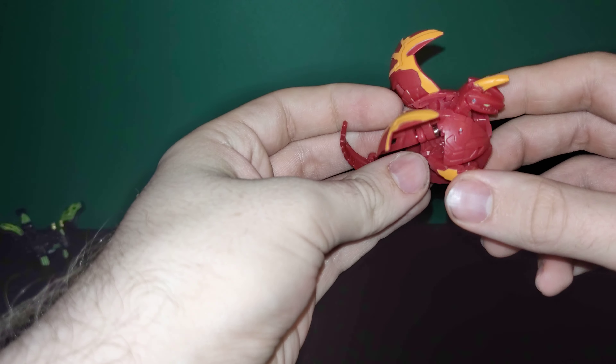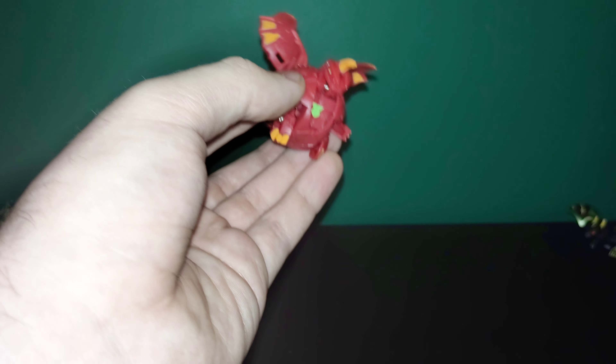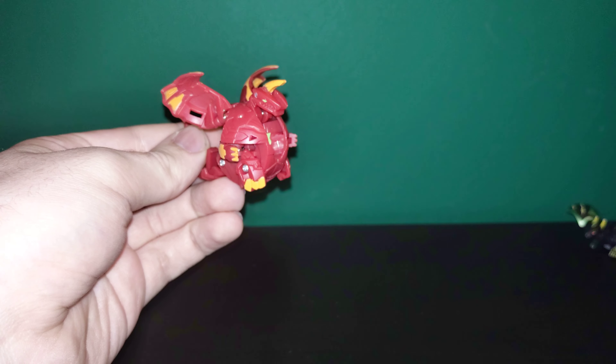I think I'm going to go ahead and call it there, because there's not a whole lot more to go over with the core Bakugan. Remember to subscribe and follow my links down below for more Bakugan Battle Planet, and I'll see you all here next time.